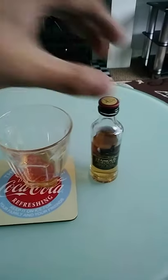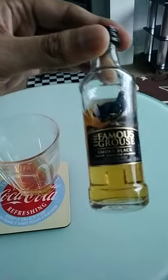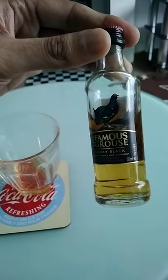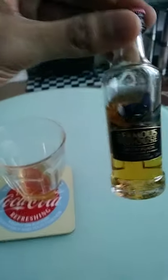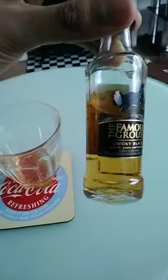The famous Grouse, Smoky Black Edition. This is a 15ml miniature from the website JustMiniatures. The ABV percentage is 40% volume.